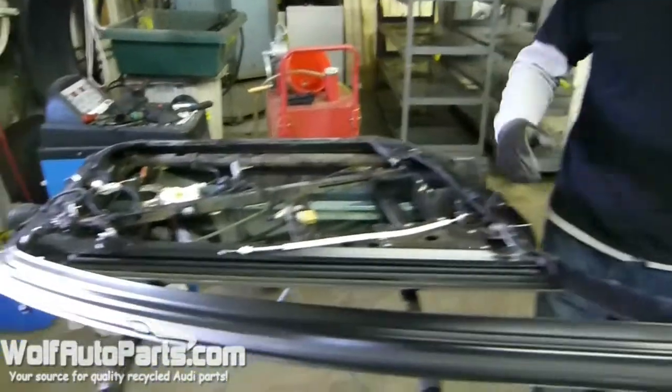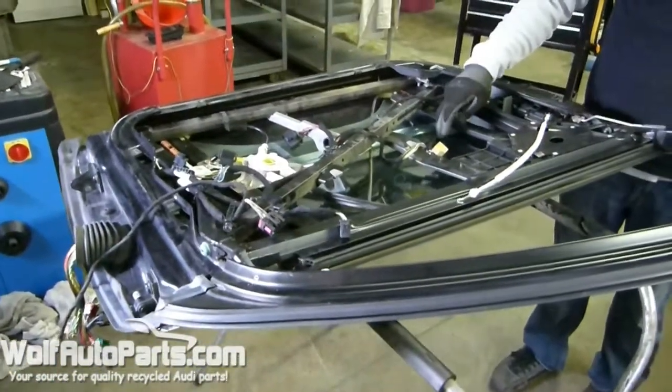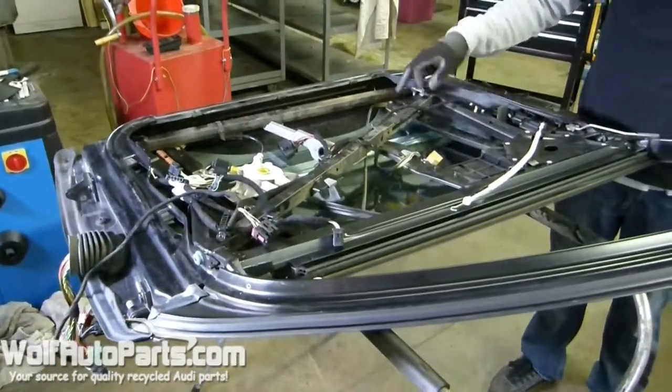I'm going to show you how to pull out your door frame, and this will give you access to take the glass out and place your glass or your window regulator.